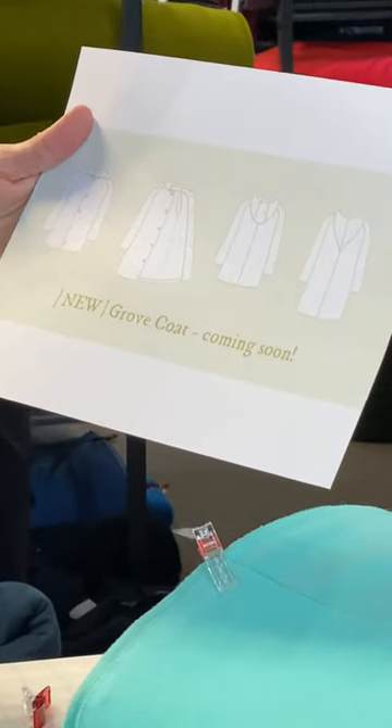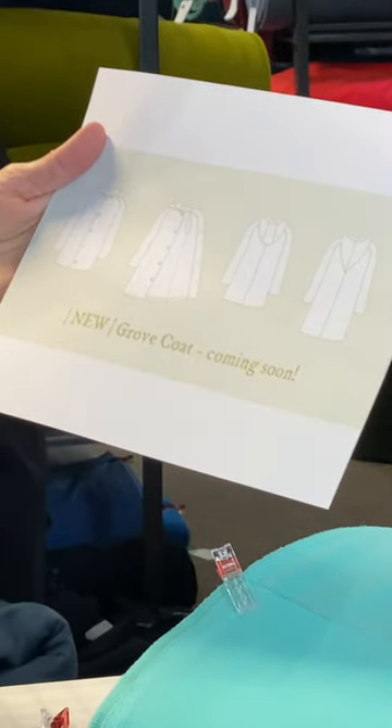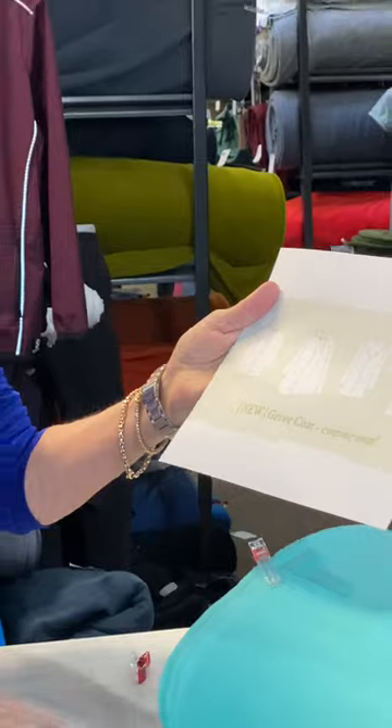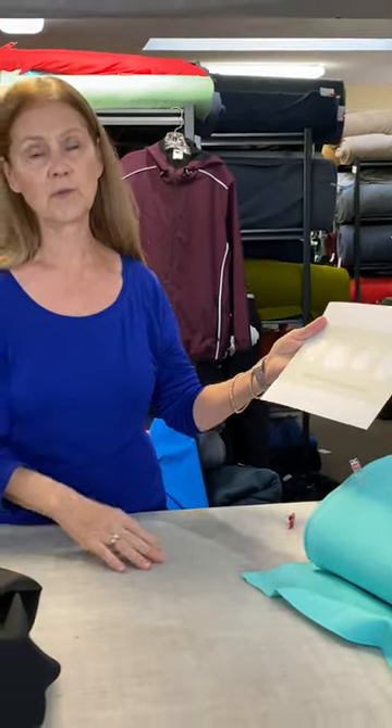Very cool pattern. What we really love about this lined jacket is that it's got options for pretty much every size you can imagine — for children, for men's sizing, for women's sizing — so it's very inclusive. And depending on the fabric that you choose, you can make this a winter coat or a summer coat.